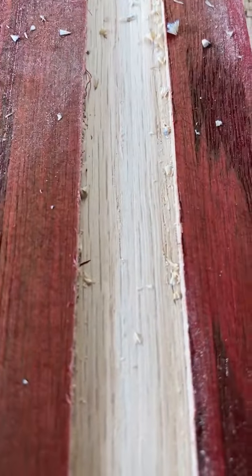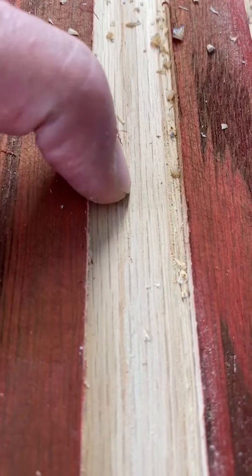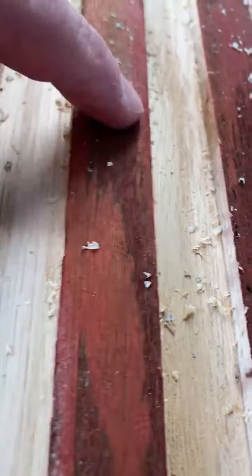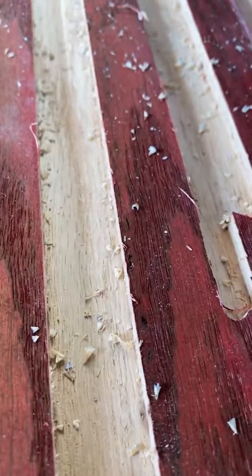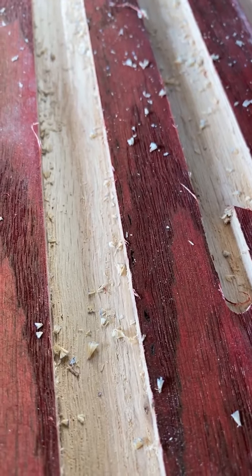Pretty clean cut in there — that was cut with a quarter inch straight bit, not seeing any lines. Our head alignment's pretty good. This does have a stain on it. We were running 70 inches a minute on this, which is pushing pretty good with the down spiral in solid red oak.